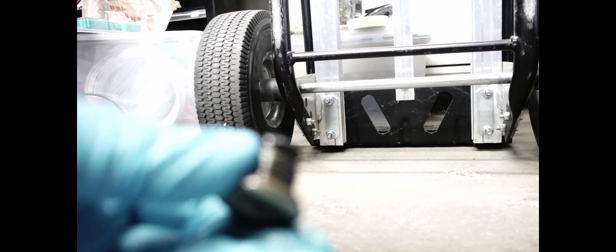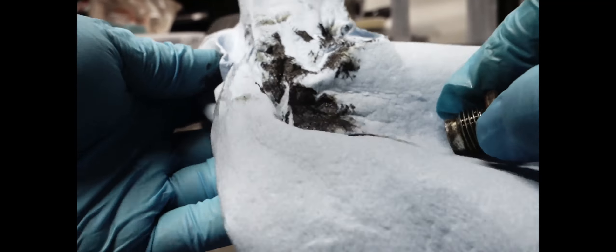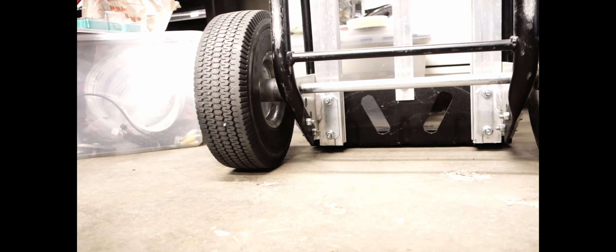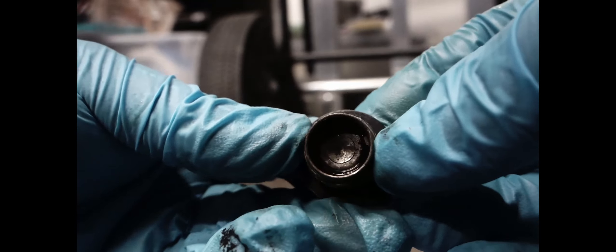This is my drain plug after 60,000 miles — it's pretty gross. All you have to do is wipe it off. Get as much off as you can — all that metal shavings and stuff from the diff. If you want to get it more clean, just hit it with some brake cleaner. And that's clean. This is the fill plug — you can see there's no magnet — it's pretty dirty. I'm gonna clean that too.